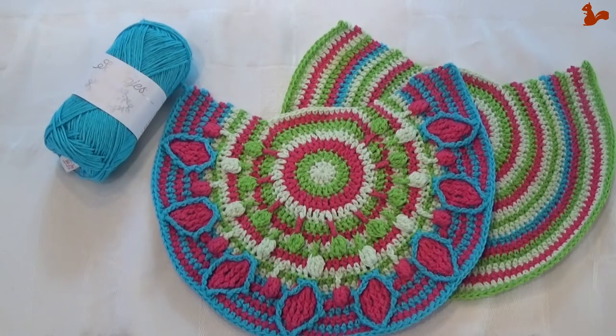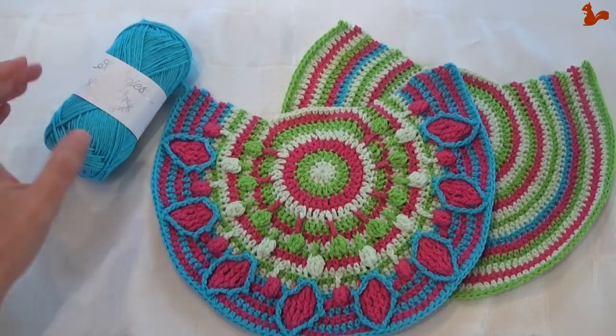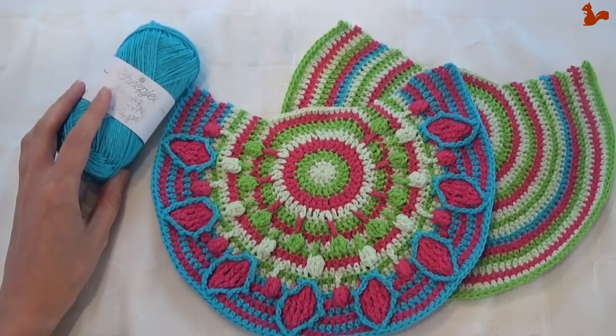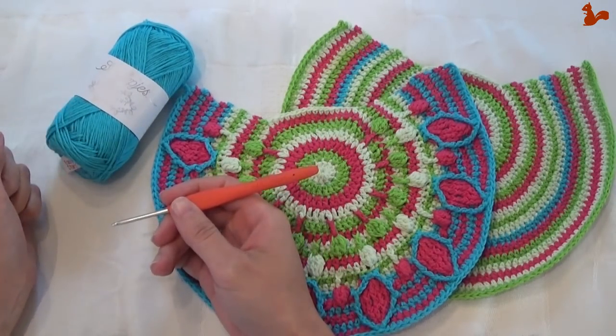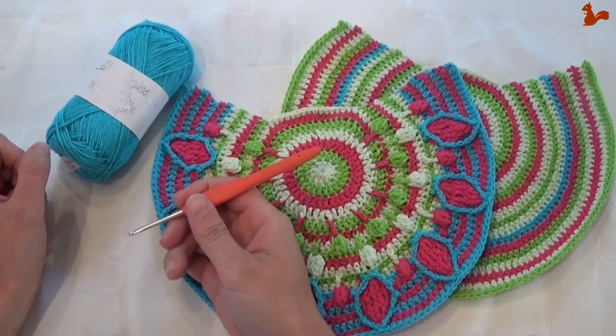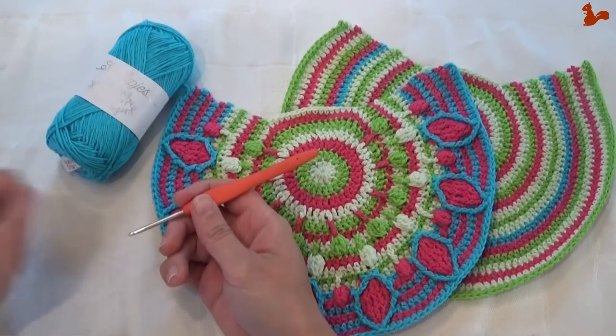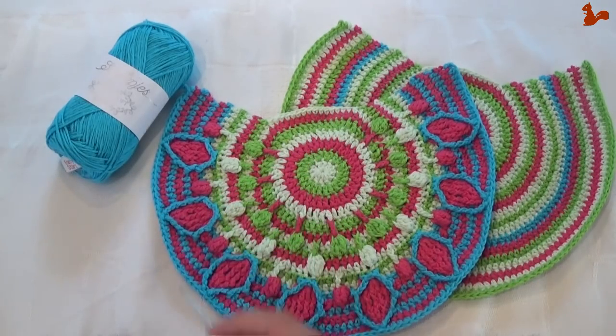Hello everybody, welcome to this instruction video. In this video I'd like to show you part 3 of the Crochet Along Peacock Tail Bag, designed by Tatjana from Lillebjorn Crochet. For this video I'll be using linen soft yarn, which is in the kit, as well as a 3mm crochet hook — slightly larger than the 2.75mm hook described in the pattern.